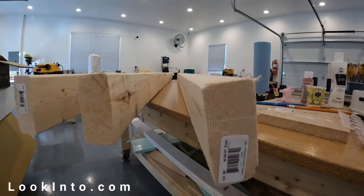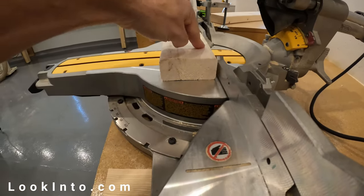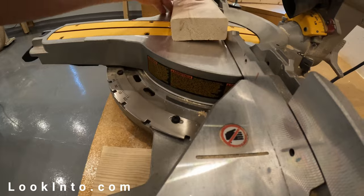I used three 8-foot 2x4s to make the stool. They're the typical garbage-level wood you get at those big orange or blue stores — the kind that looks great in the giant bundle, but once you get them home, they're as crooked as a barrel full of snakes.